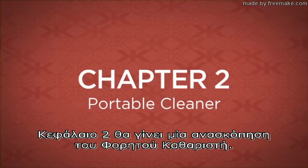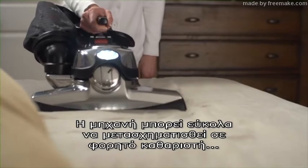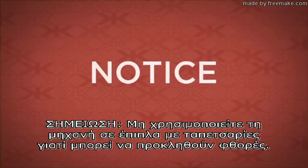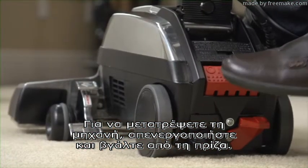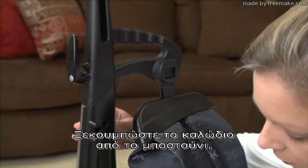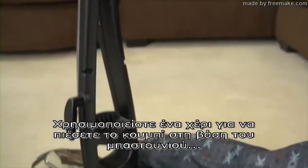Chapter 2 will review the portable cleaning mode. The unit can easily be converted to a portable cleaner for mattresses and carpeted stairs. Do not use the portable cleaner on upholstered furniture as it could damage some fabrics. To convert the unit, turn off and unplug the unit. Remove the power cord from the handle. Then release the top of the permanent bag from the handle.